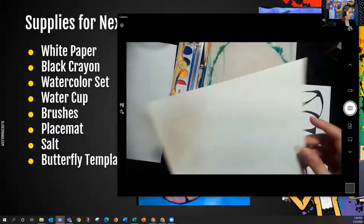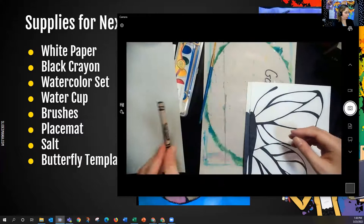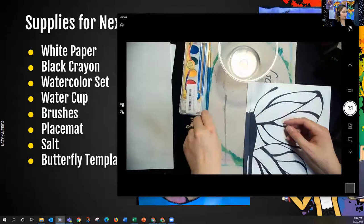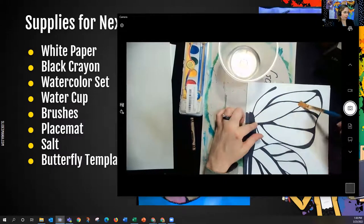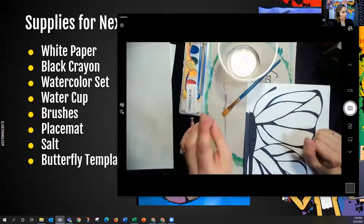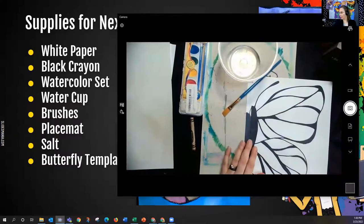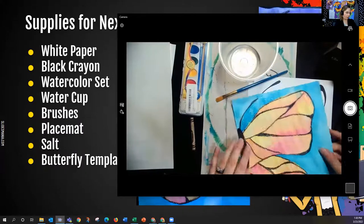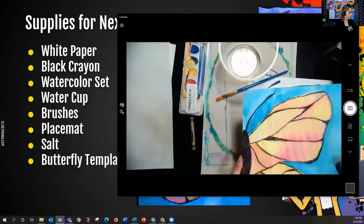But the construction paper, if you get a white piece, will be more like drawing paper. So I have a little bit of a heavier paper. You'll need a black crayon, your watercolor set, and a water cup. Use the biggest brush that you can find, because we're painting in these large sections so it'll go a little faster. And a placemat, and salt if you want to add some of these speckle lines in the background — it works a little bit better with the construction paper than it does with the notebook paper.